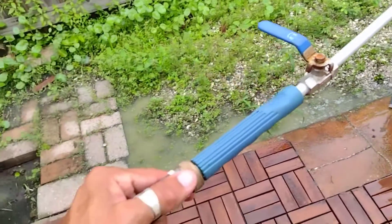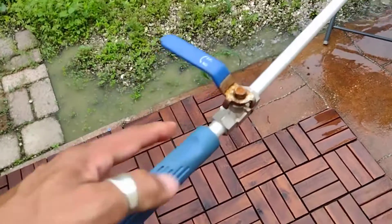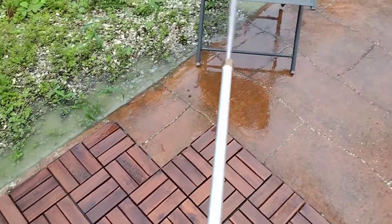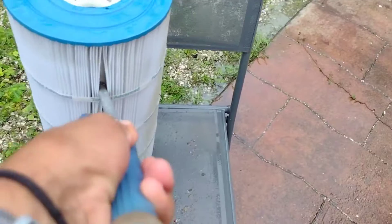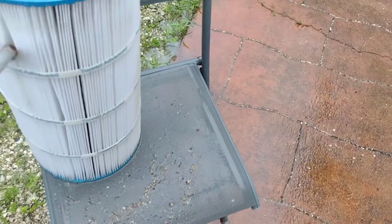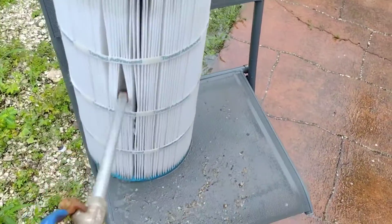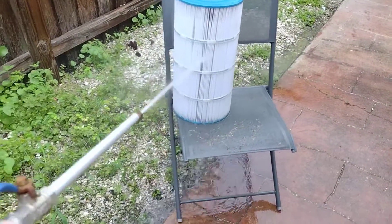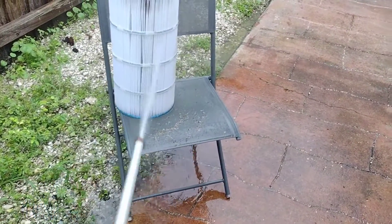I wanted to mention the tool I use — it's not a typical water hose, it's a slightly different tool to shoot water. You can pick it up for about five to ten dollars. What I do many times is push it inside the filter to get that dirt out. If you have this type of tool and push it inside, you're not going to damage it — you just have to get that dirt out. They do sell other things for this, but this is the less expensive way. You buy it once and it works good.